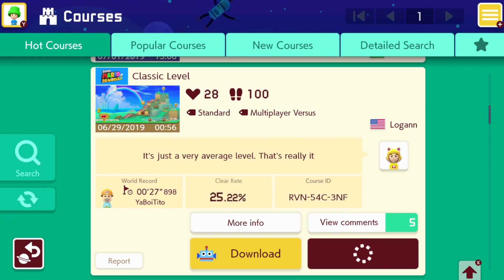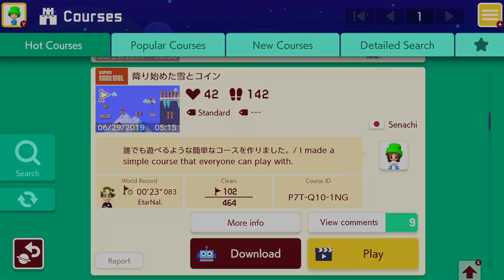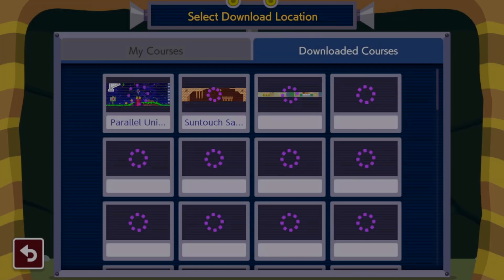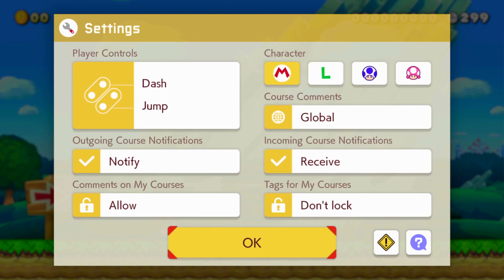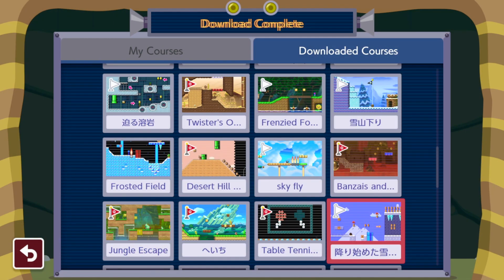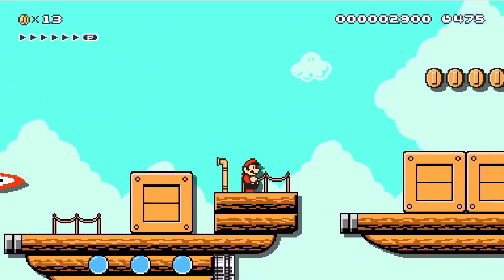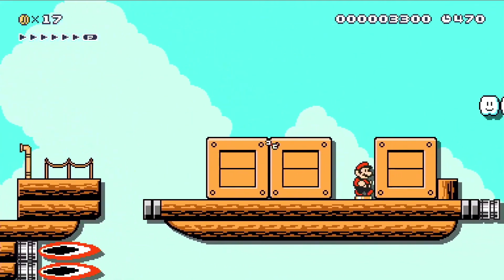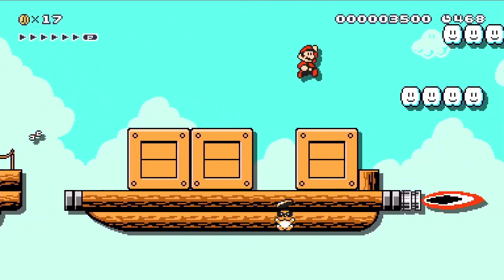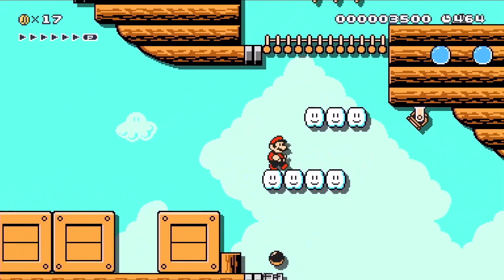If you are going offline, you can download courses as well, which does come in handy. If you want to play as a different character, you can select the settings icon and choose between four different characters. With those characters, you can play with your friends on the courses you make and the courses you download from the Course World. But sadly, you cannot play with a friend directly in the Course World — you have to download the courses you want to play, which is quite annoying and can get tedious.